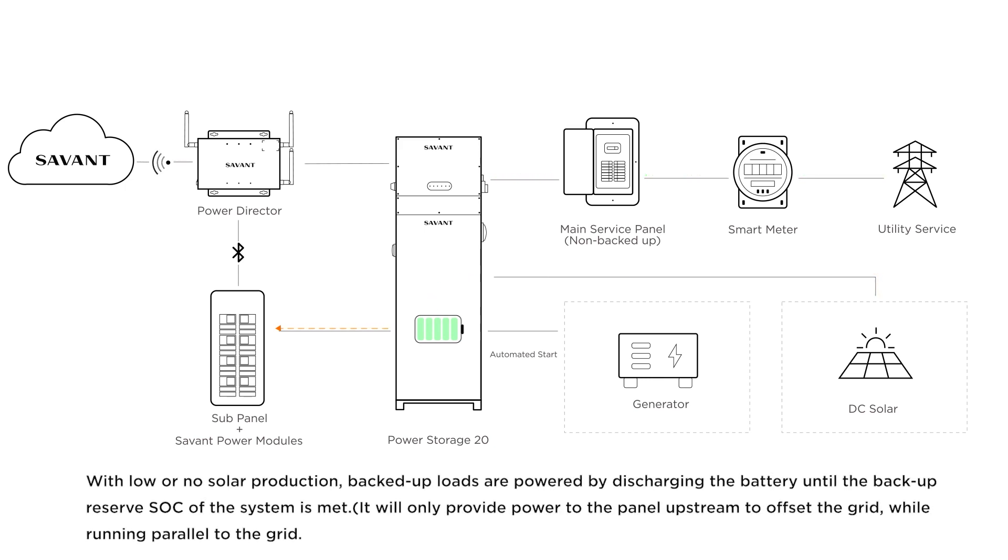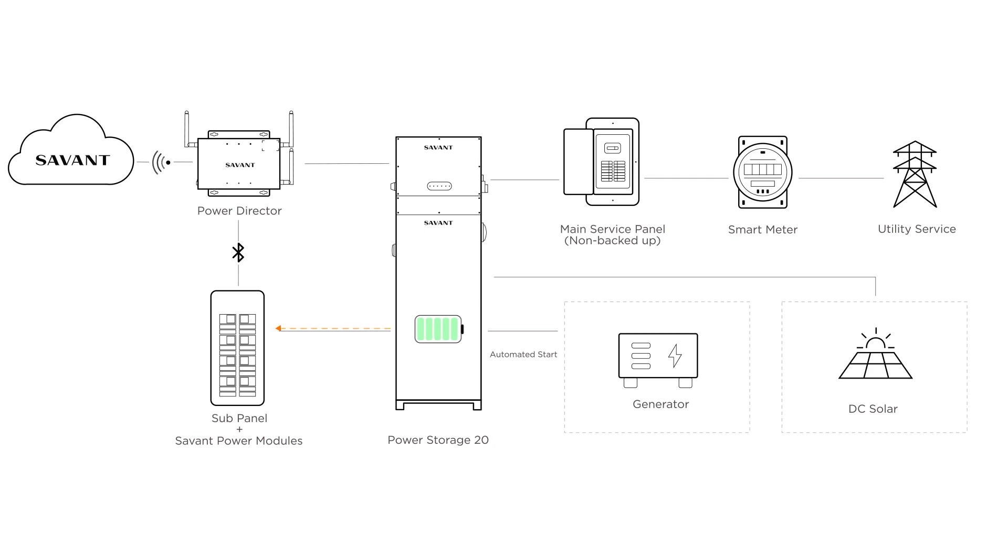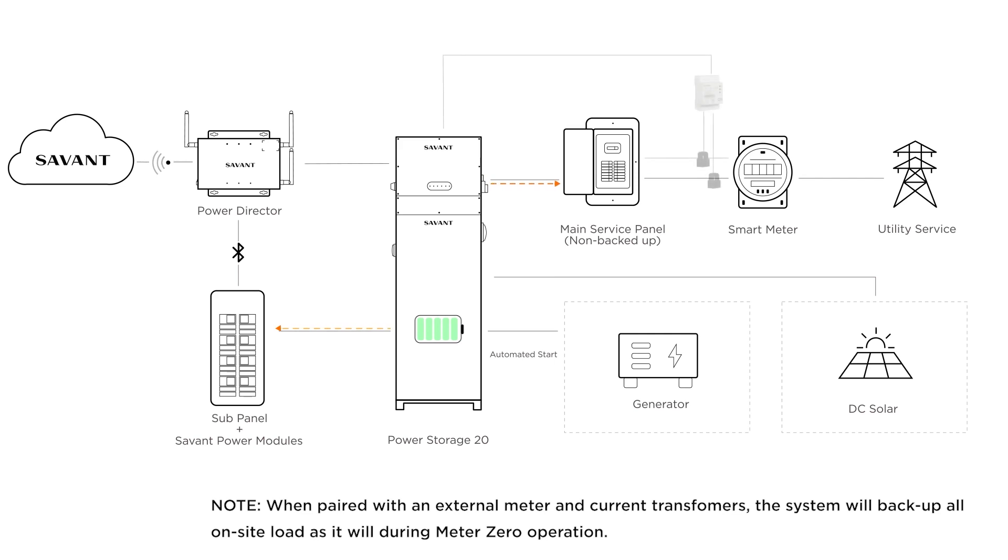With low or no solar production, backed up loads are powered by discharging the battery until the backup reserve state of charge for the system is met. Note: when paired with external meter and current transformers, the system will power the backed up loads and main service panel as it does in the Meter Zero operation.